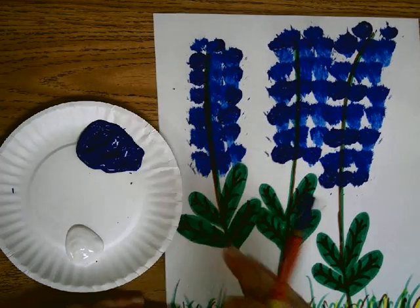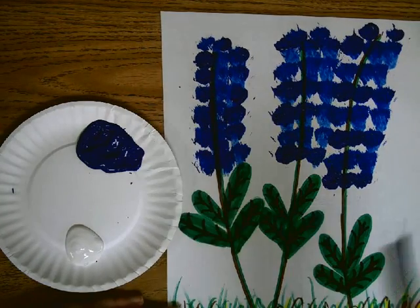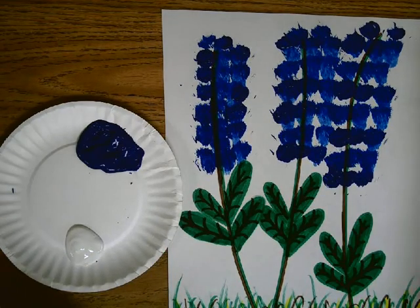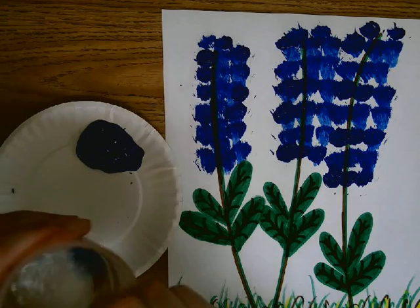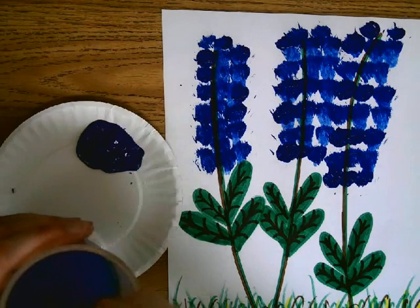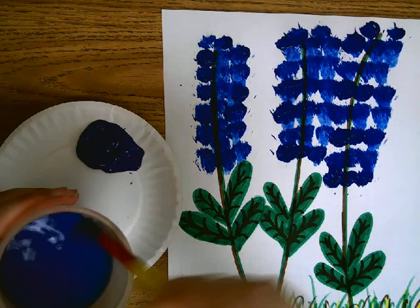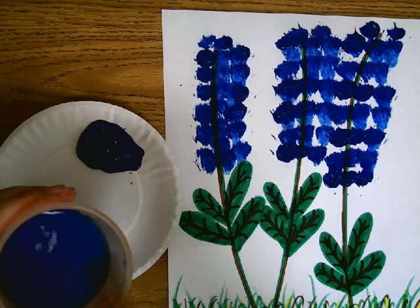Try not to be as flashy as me — it's a little bit messy. So after you do the blue, you're going to clean your brush off really, really good. Try to get as much blue off there as possible.